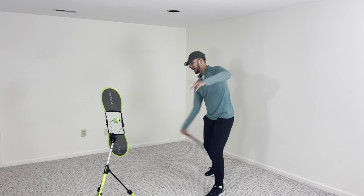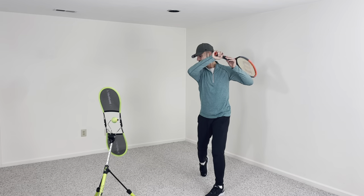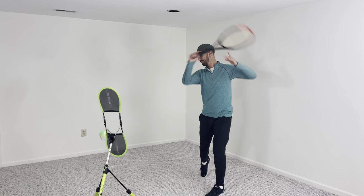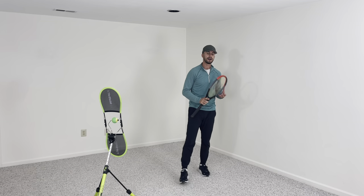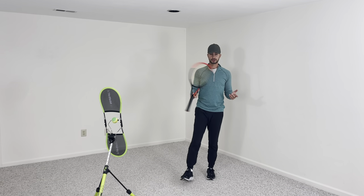So I'm going to turn and pivot my back foot. Turn and pivot. Turn and pivot. By pivoting your back foot, it will allow you to generate much more power on your ground strokes.